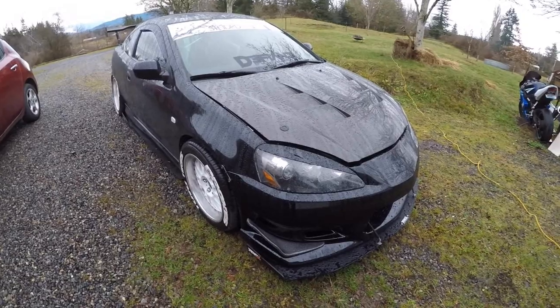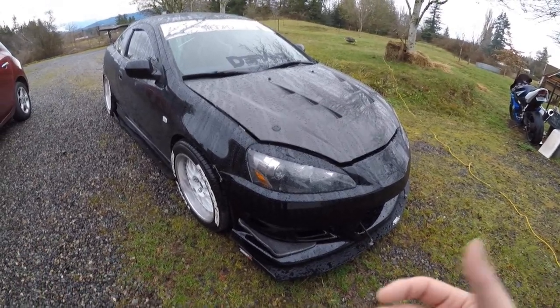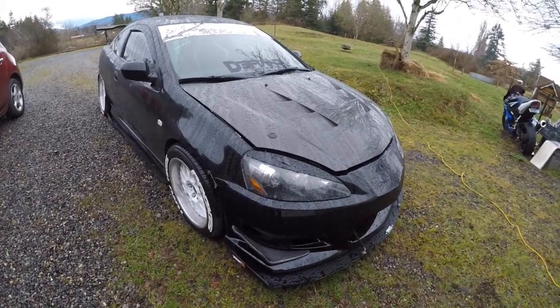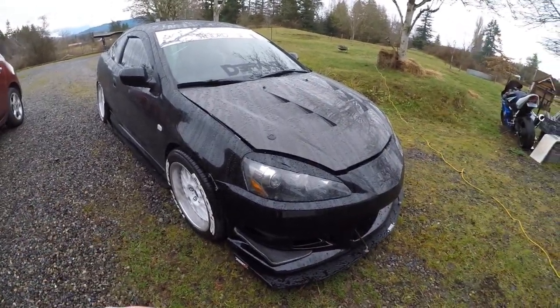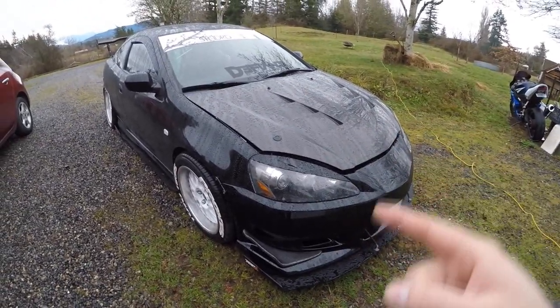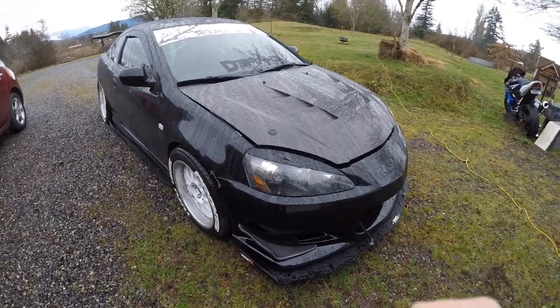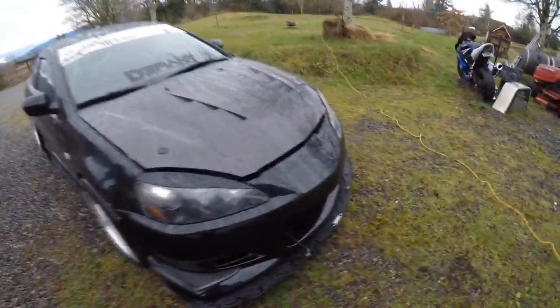Hey guys, welcome back to another video. Today I'm going to be installing a pretty big Black Friday Hybrid Racing haul that I got. In this particular video I'm going to be breaking down the parts into a couple of separate videos, but for this video in particular I'm going to be installing the Hybrid Racing slim dipstick to match with the Hybrid Racing slim oil cap that I currently have.